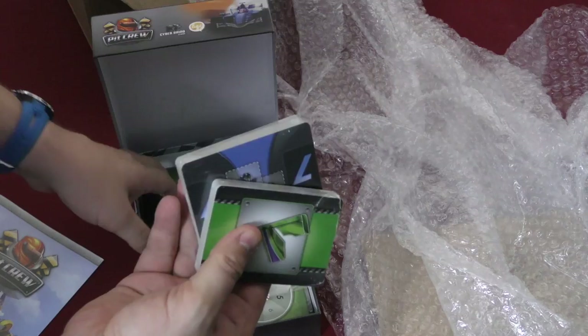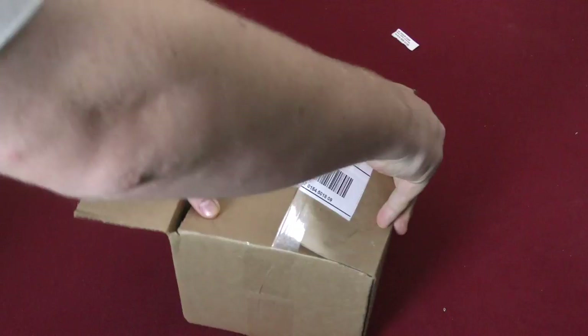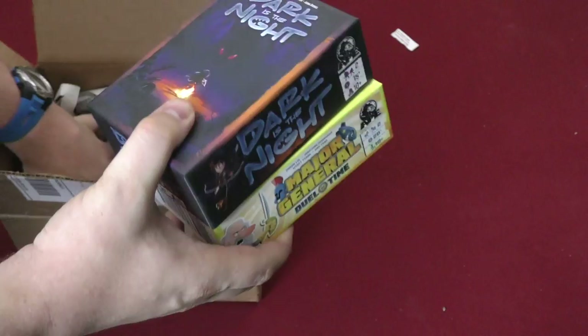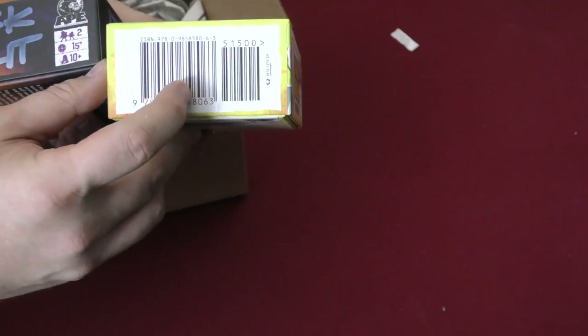I have no idea what this one is either — it says Hawk-a-Duke or Hook-a-Duke. Oh, it's from Eight Games. Major General, Duel of Time, and Dark is Night. I like these size boxes — they're a nice little size, cool boxes. The artwork on them looks good too. I hope these are fun. That is one gigantic ISBN — that's weird.